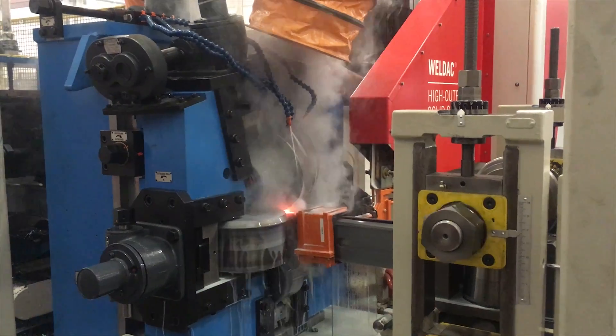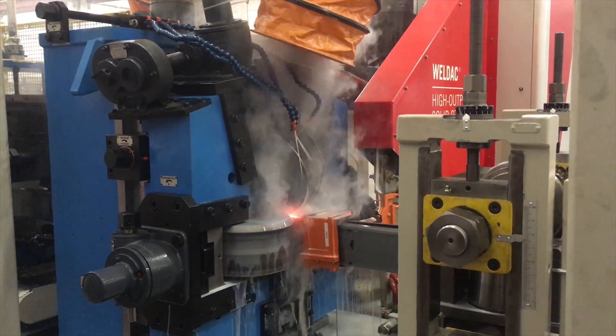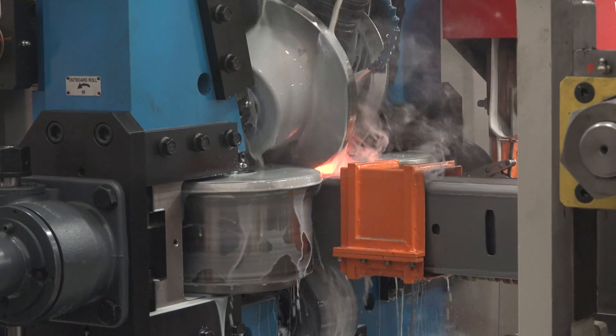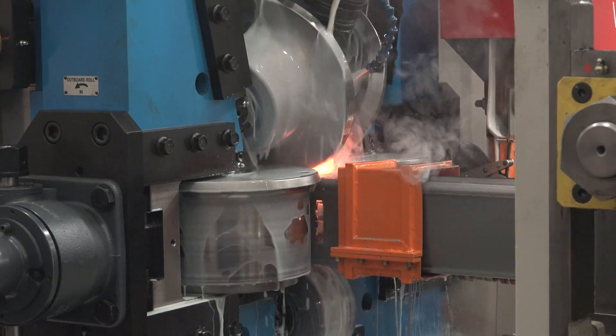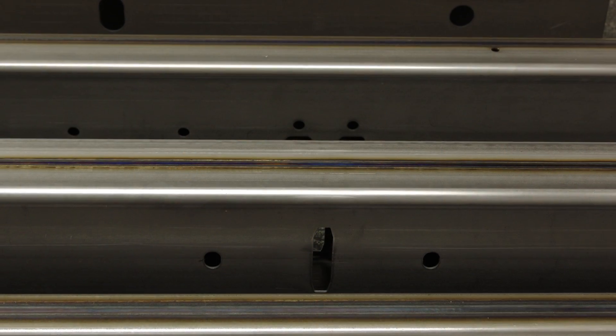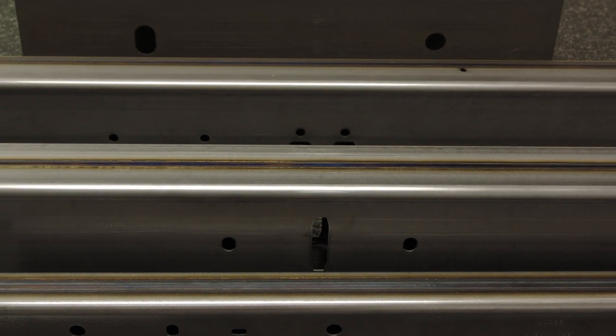After forming, the tube is welded together by an inline high-frequency welder, which is equipped with one weld head and can weld continuously at 30 to 75 feet per minute line speed. A weld offset detection system is included to ensure strip alignment and better weld accuracy.